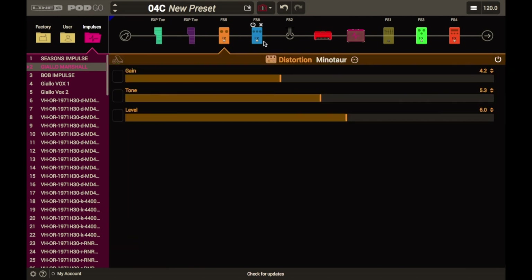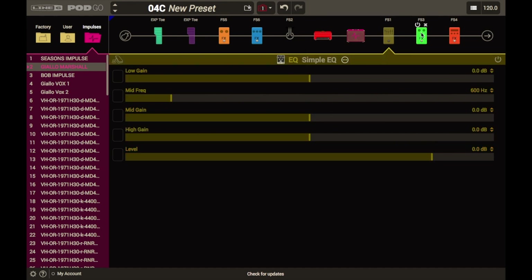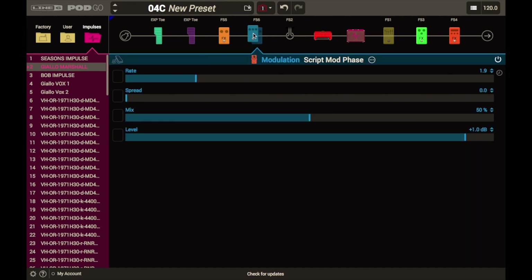Possiamo salvare il preset, rinominarlo, cambiare tutto quello che vogliamo. Quello che non possiamo fare, come vedete, è creare due linee parallele come facciamo su Helix o su HX Stomp, né aggiungere più ampli o più cabinet come dicevamo all'inizio di questo video.